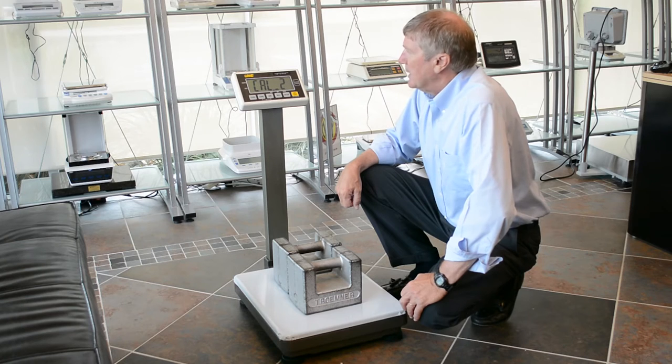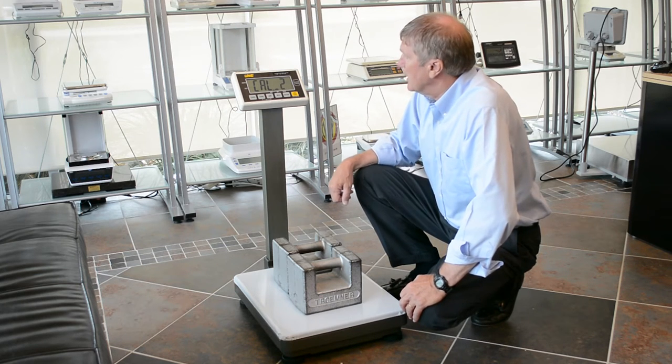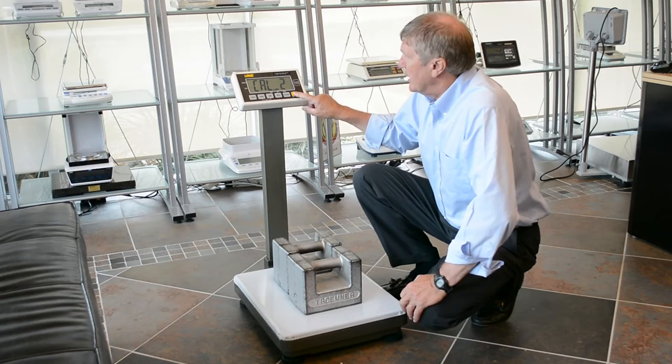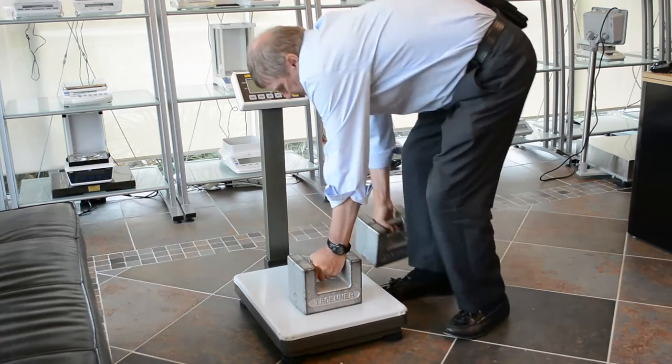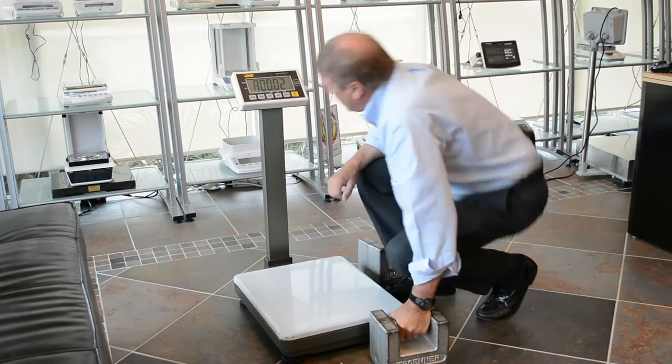It will then say CAL2. You may calibrate a second time if you wish. If you don't wish to, because you haven't got enough weights, simply turn the machine off at this stage. Remove the test weights.